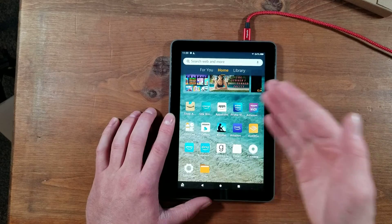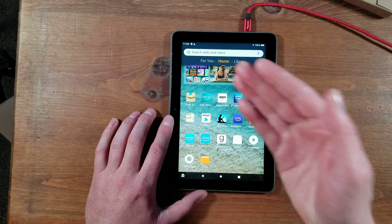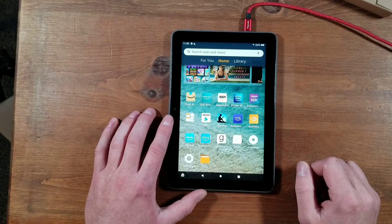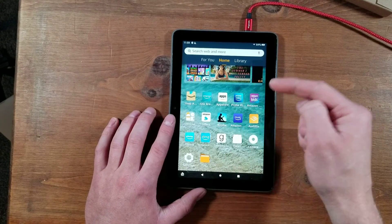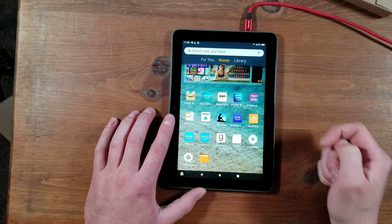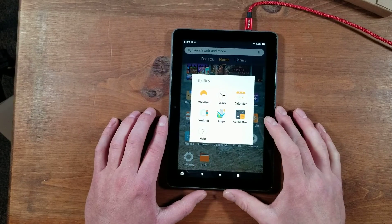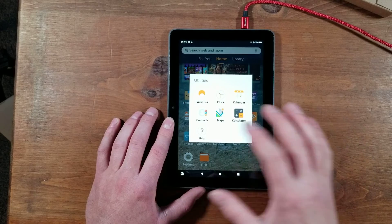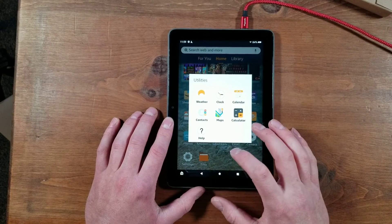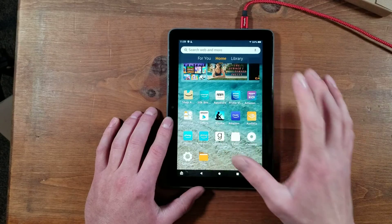You have the Amazon App Store, which is not so great, but there are some good things on there — I think it has Netflix and a few other streaming apps. Then you have Prime Video, Amazon Kids, and a bunch of utilities. They did take away the word processor and a few other useful office-type apps, which is kind of disappointing.